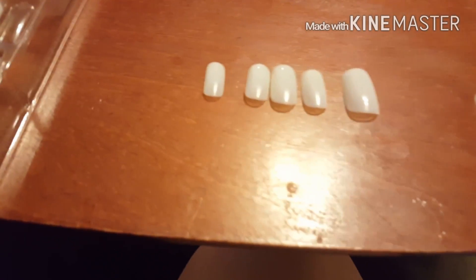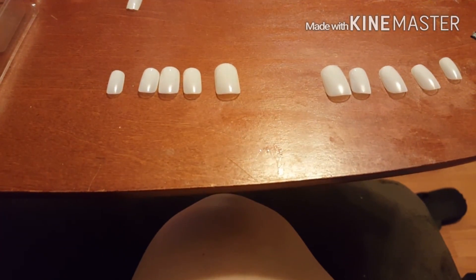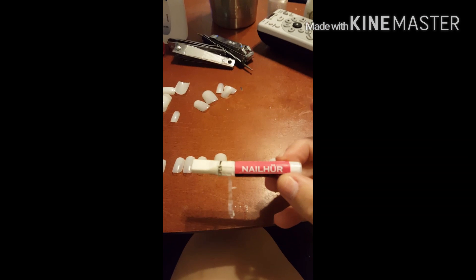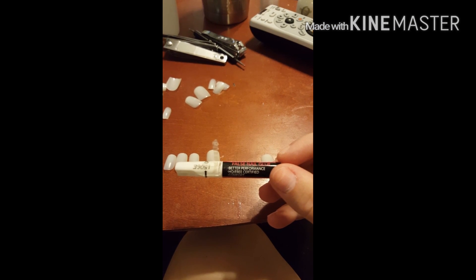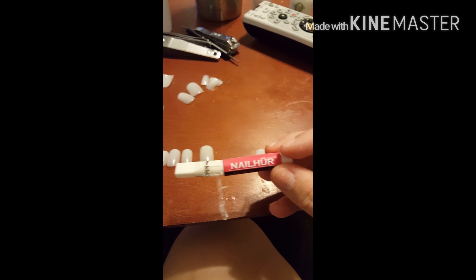It won't focus. I'm gonna do a coat of white first so the color picks up a little bit better since it's so light, then I'll show you the final result. I'm using nail hair glue because it's the best glue and it stays on forever.